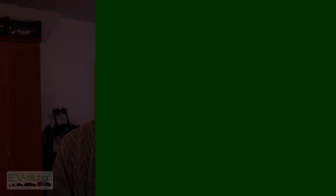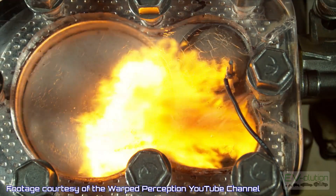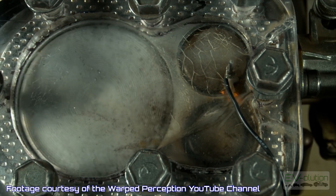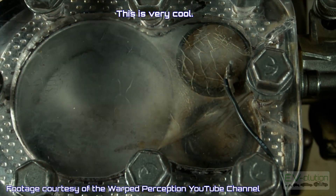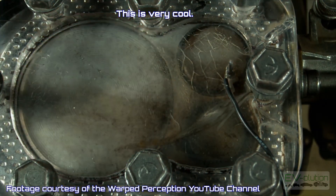Now let's actually get to the subject of this video. As many people know, a gas-powered car heats the cabin in the winter by using the excess heat created by the gas-powered motor. What happens in an electric car when you don't have millions of little explosions happening under the hood to heat the cabin of the car?